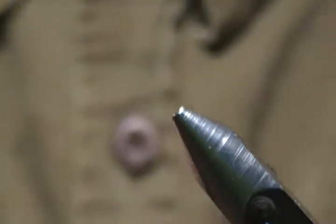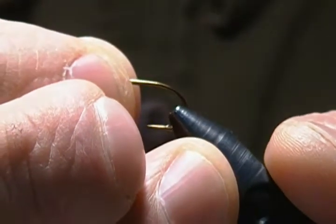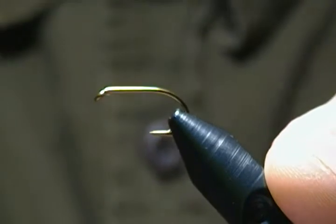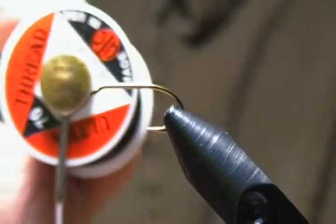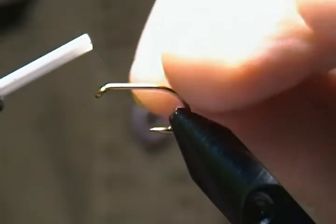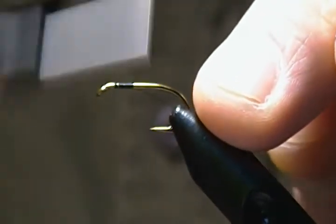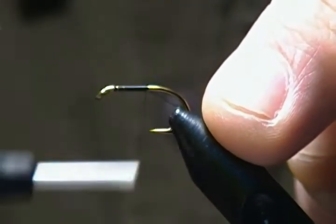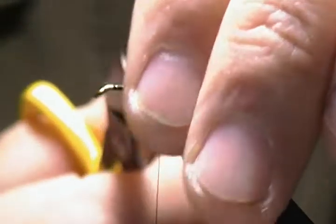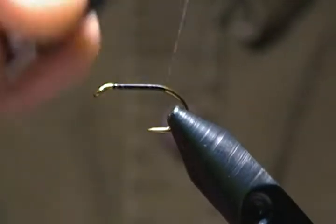The hook is a Mustad 3399 wet fly hook — standard wet fly hook — and I'm tying on a size 10 for the video. I'll get that locked down in the vise. Thread of choice is UTC black 70 denier, and we'll start about a hook-eye length behind the eye and begin wrapping back to almost the barb, then snip off that tag.